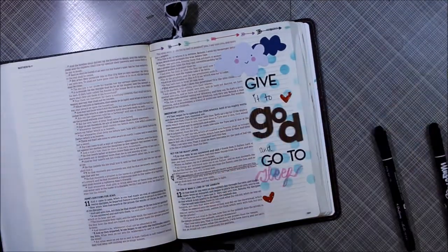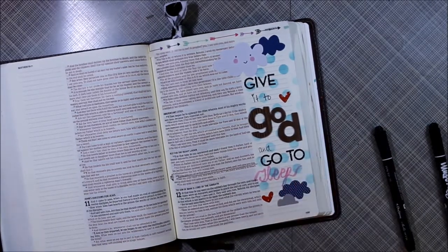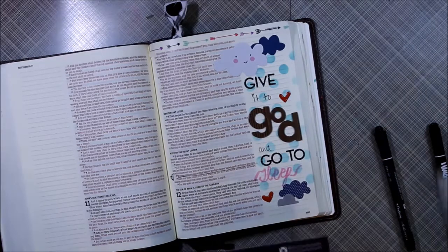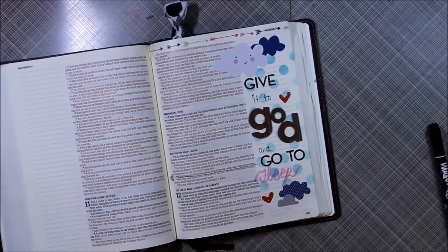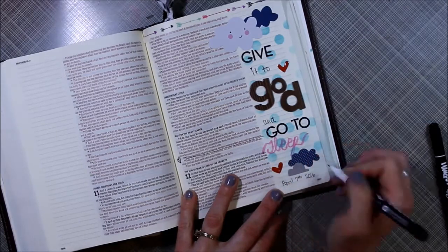I added some cloud stickers because I was kind of in that mood, then added some of the heart epoxies, and finished it off with the date. So that's pretty much my page for today.